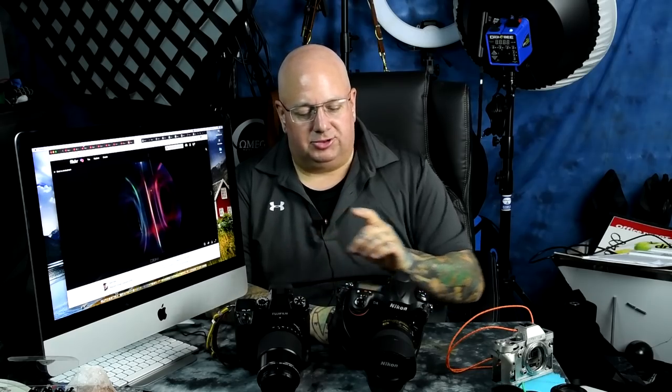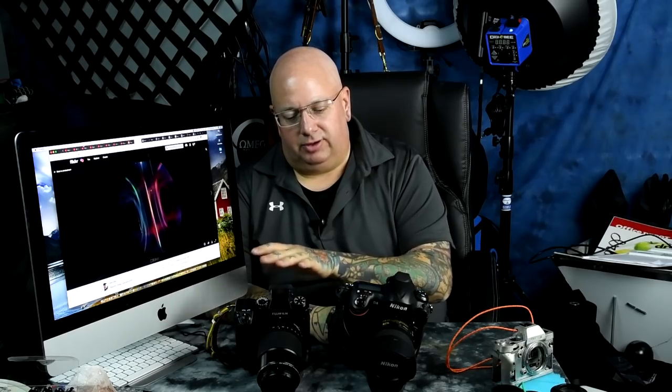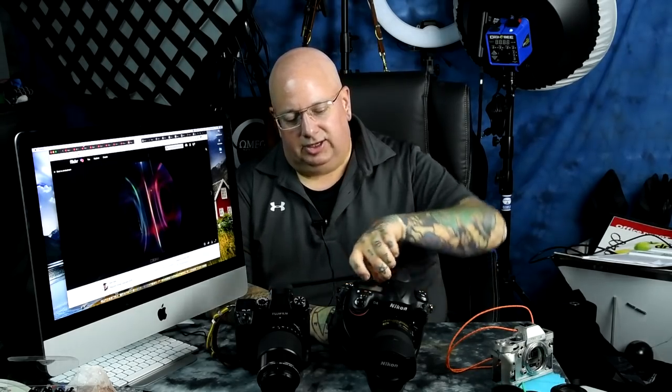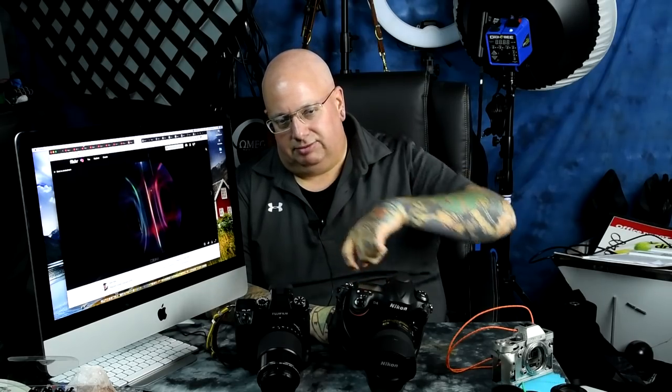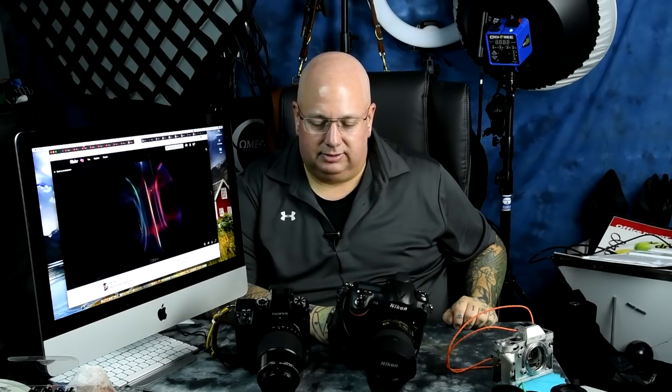There's actually only one thing I wish Fujifilm had incorporated: a pull-out diopter control. On the XH1 you could accidentally run your hand across the diopter and change it. On the Nikon, you actually have to pull it out and then adjust it. That's one thing I wish Fujifilm would incorporate into their future cameras — it's a really good idea.